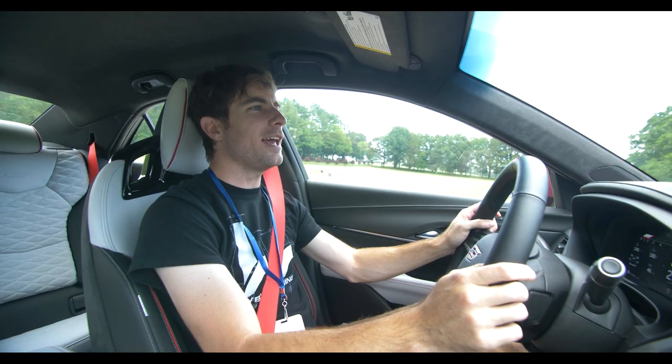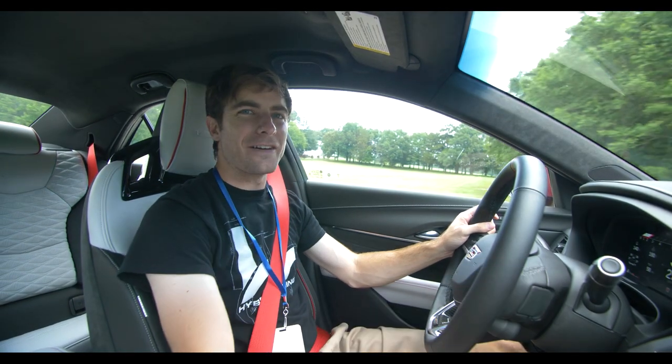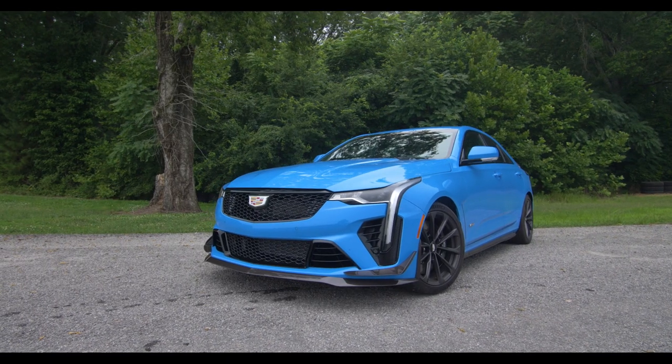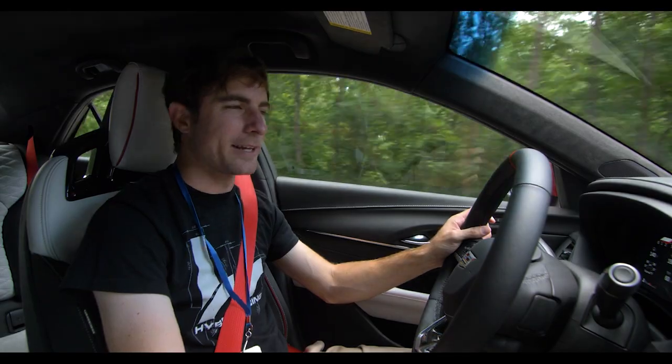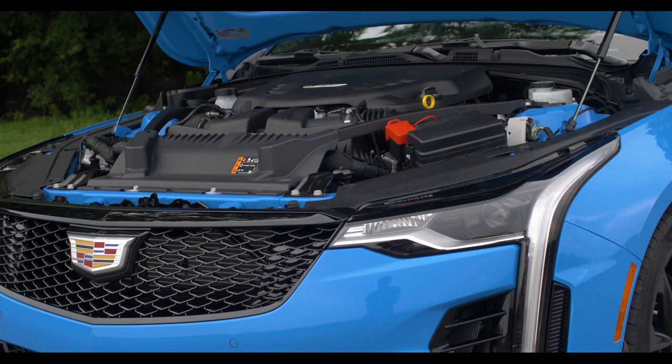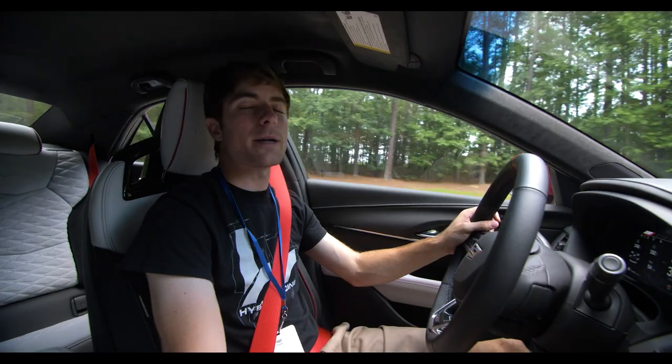Hello, ladies and gentlemen, and today we're in a very, very interesting car coming out of Cadillac. This is the new CT4V Blackwing. Now, there are two Blackwings: there is one with the V6 Twin Turbo, and there's another one with an incredibly ferocious Supercharged V8.